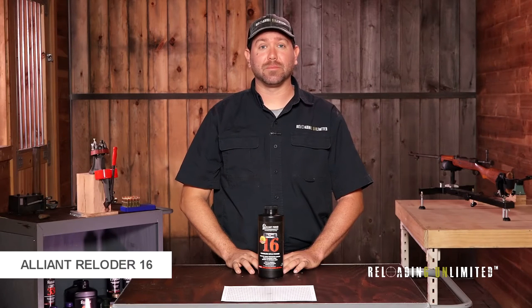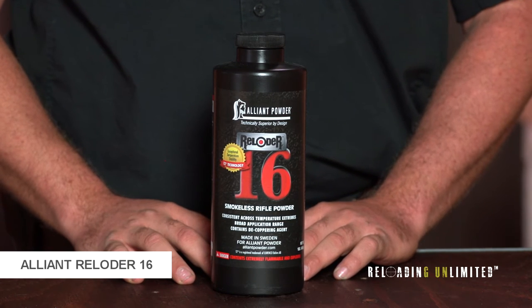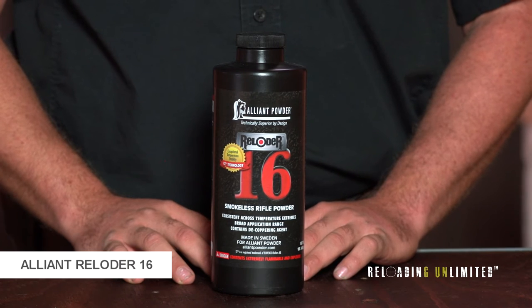Alliant Reloader 16 is a medium slow burning reloading powder. It works in cartridges such as 30-06 and 270 Winchester. It utilizes Alliant's new TZ technology.